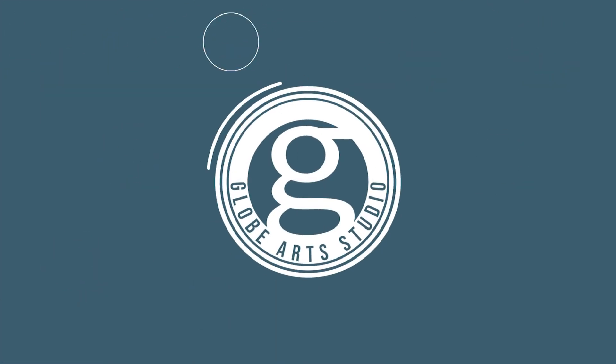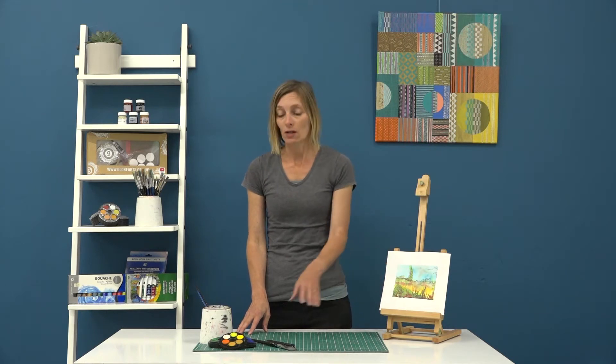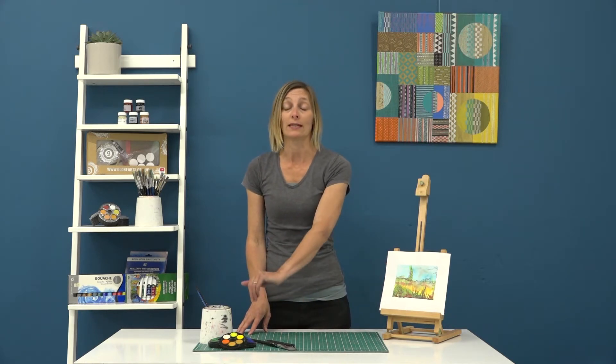Welcome to Globe Arts. I'm Zoe and this is Jacke. We really hope you enjoy our how-to tutorials.